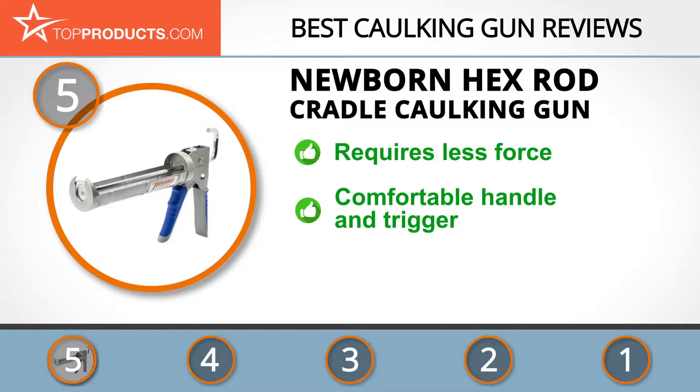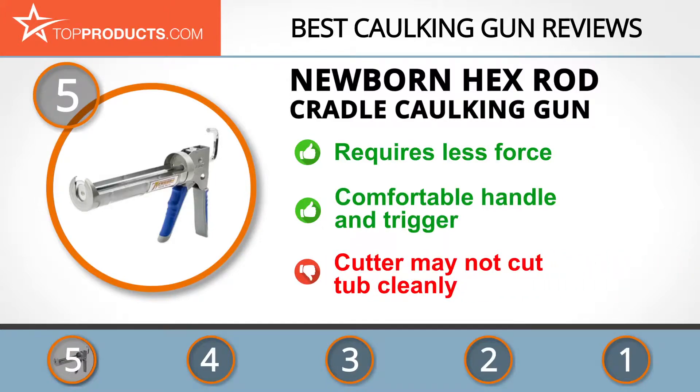It's comfortable and designed to be dripless. It's easy to use, has a paddled handle and trigger for comfort, has a drip prevention design, and comes with a seal puncture tool and spout cutter. Do note that the cutter may not cut the tube cleanly.